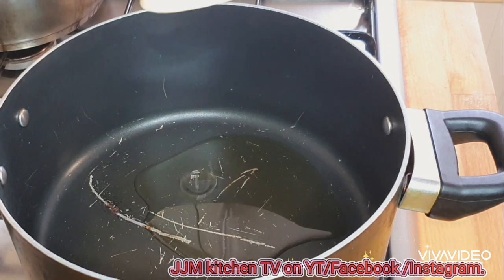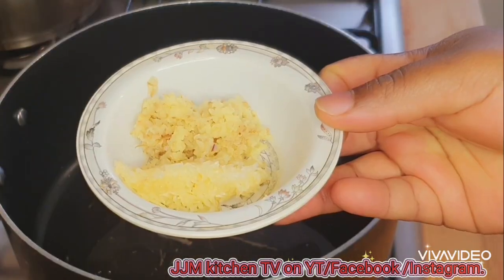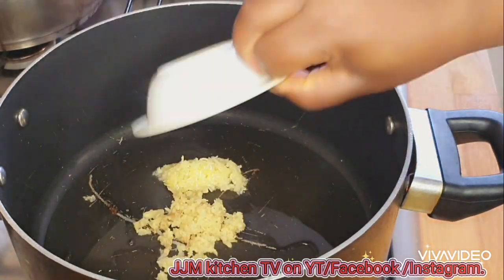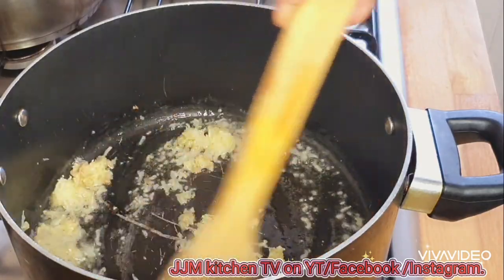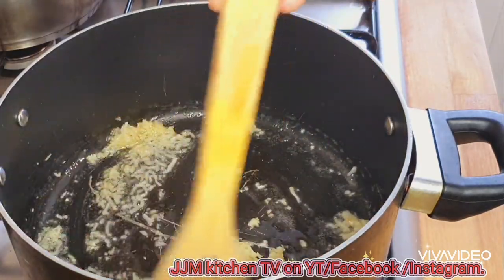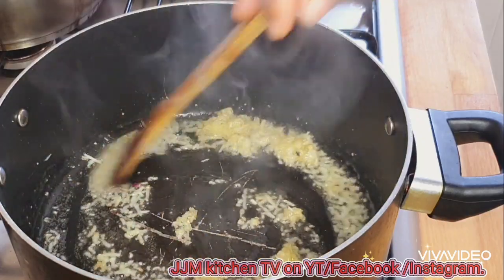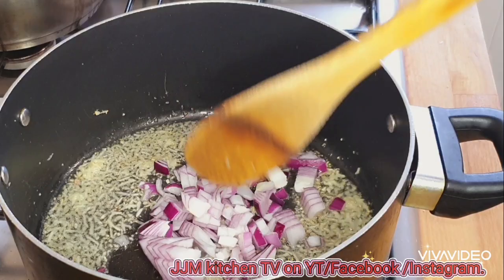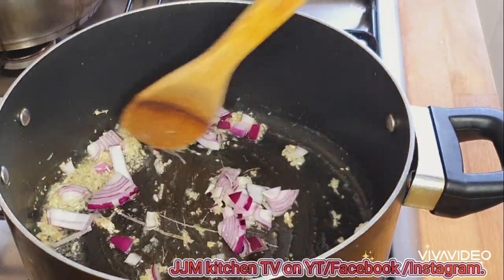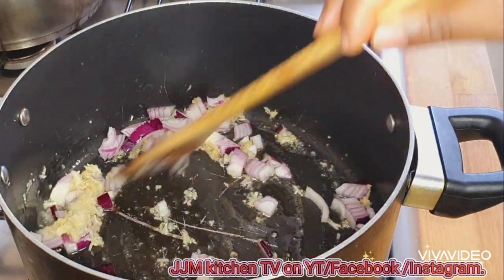Put enough oil — not too much, but enough to cook whatever rice you have. Then I'll go in with my ginger and garlic paste that I've just made, and stir that for about 20 to 30 seconds. Then I'm going to go ahead and add my onions and stir that.